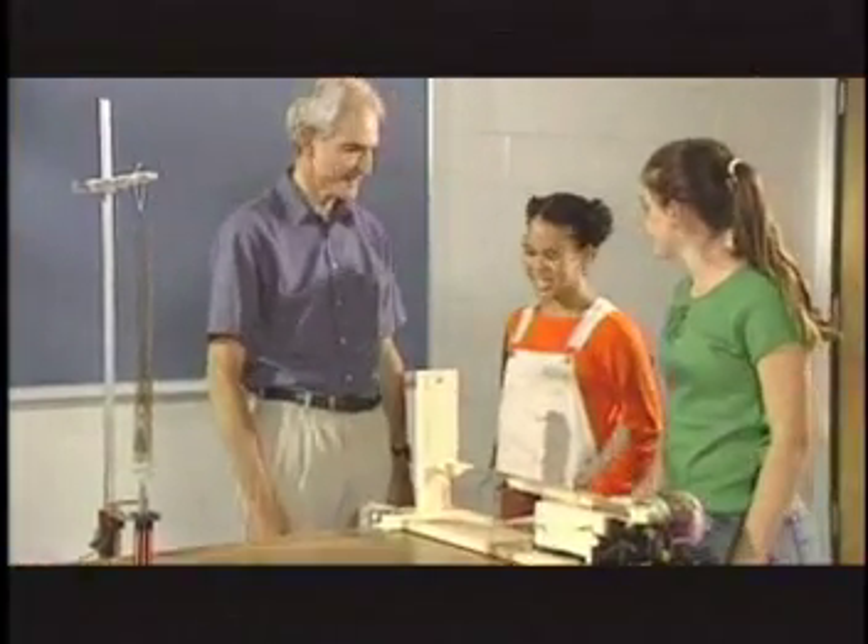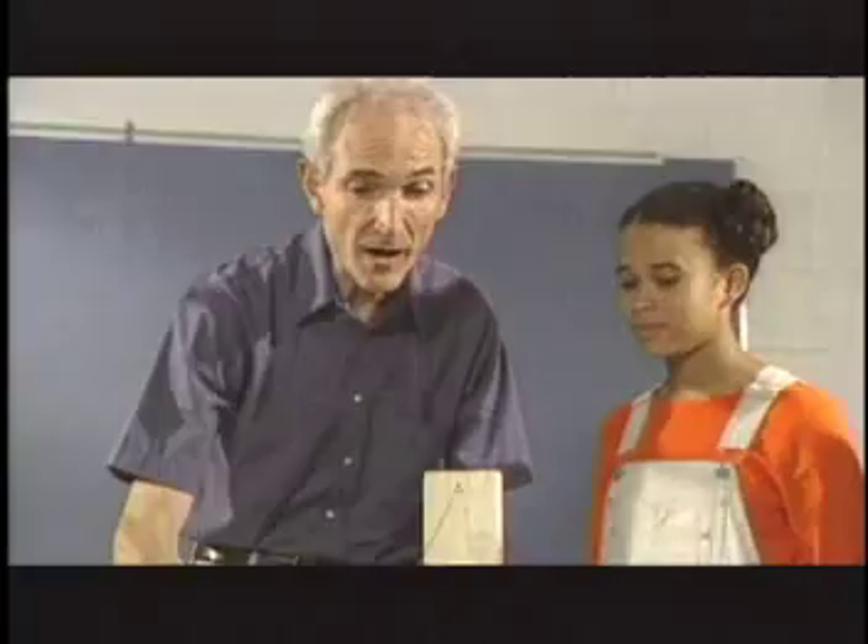Hi, Dr. D. Hi, kids. Is this the seismograph you're building? That's right. I'm almost finished.